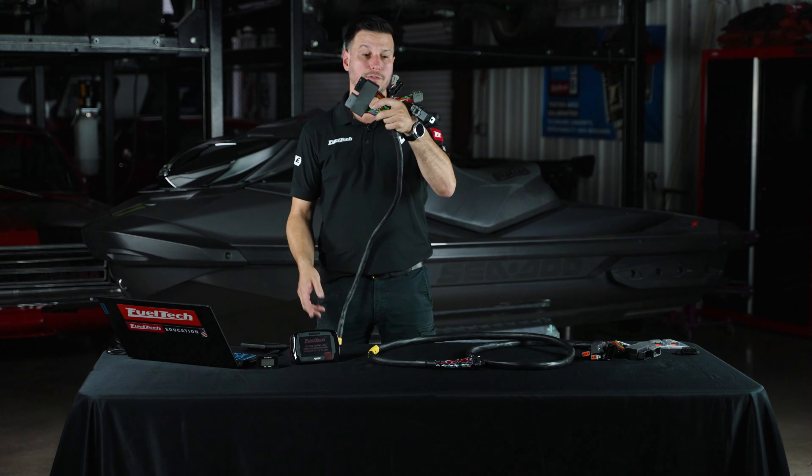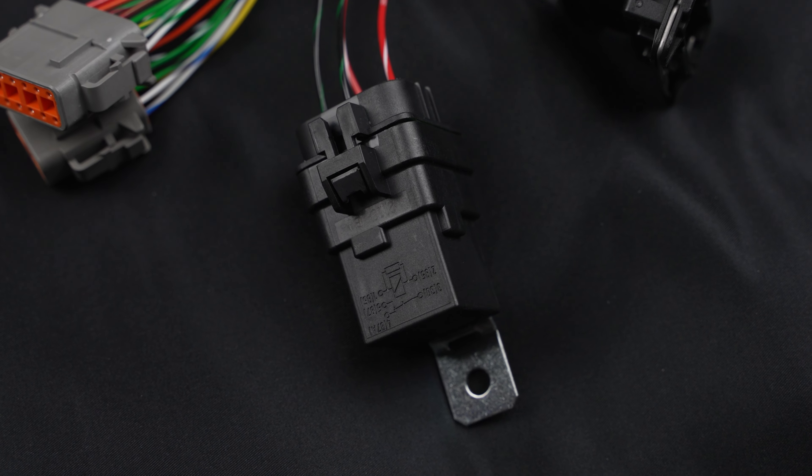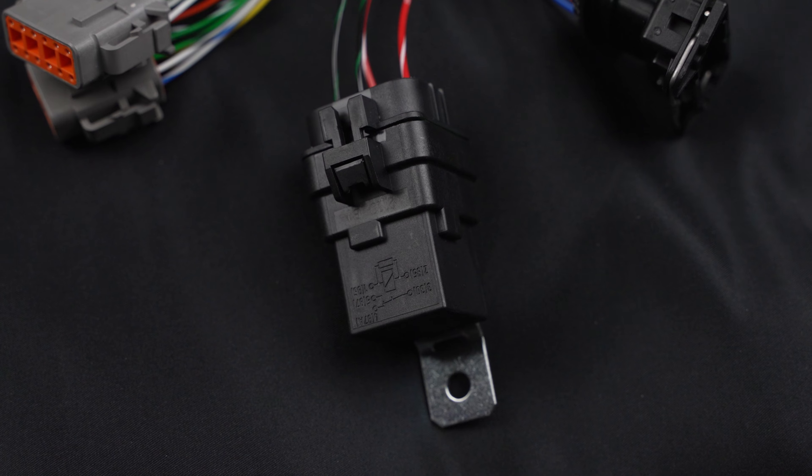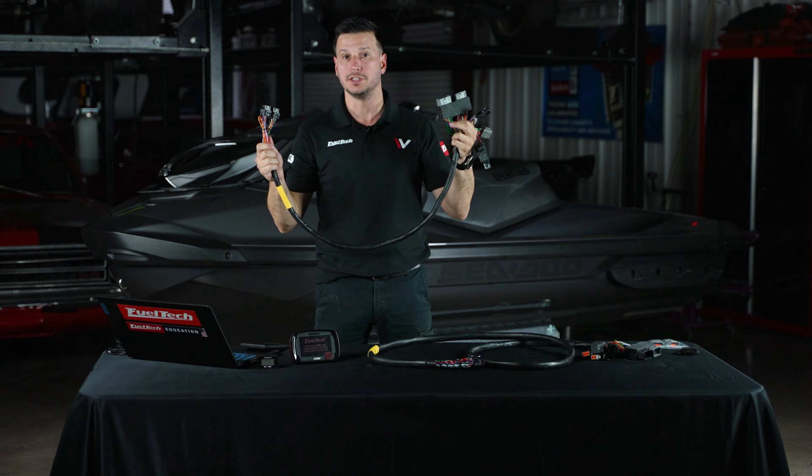Also included on the harness itself is a fuel pump relay, which will allow you to run any kind of aftermarket fuel pump — one that would normally be damaged if it ran directly from the ECU.